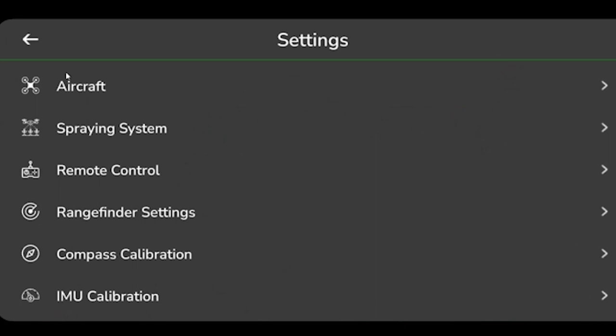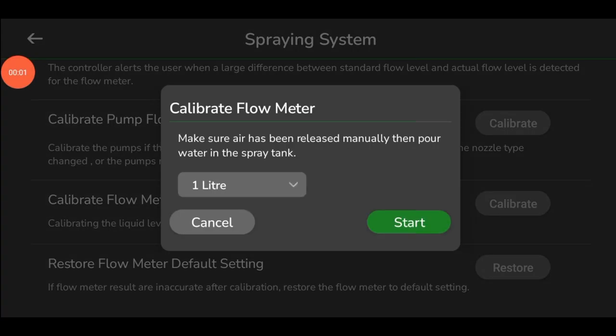Upon selecting, various parameters will be displayed on the screen. Aero GCS Green provides various parameters for drone flight settings. To proceed, select the spraying system from the Settings window, then select Calibrate Flow Meter.